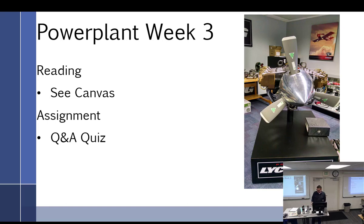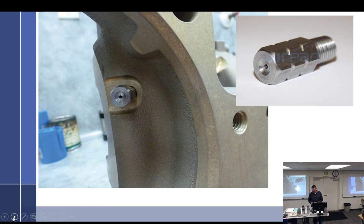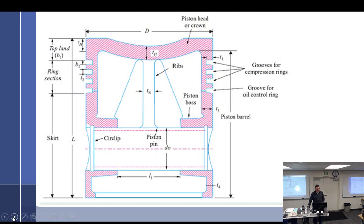All right, here we go — week three, one more week to go, and you still have to put an engine together. We're going to talk about the top end plus the valve train this week.